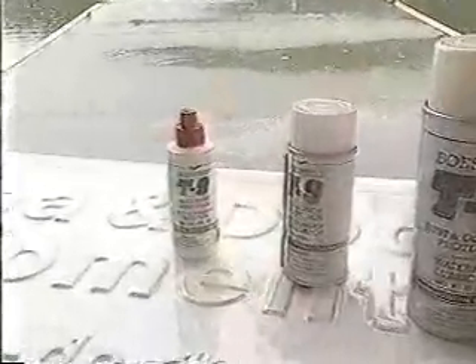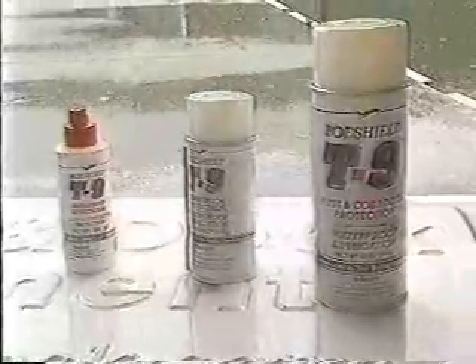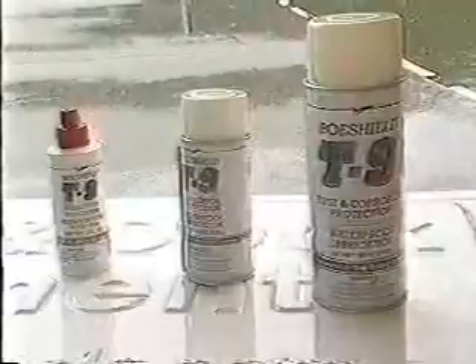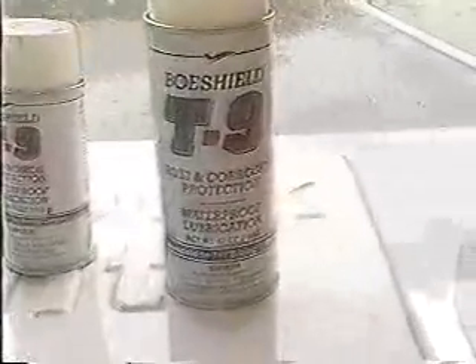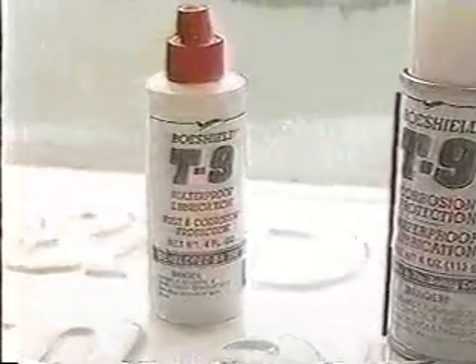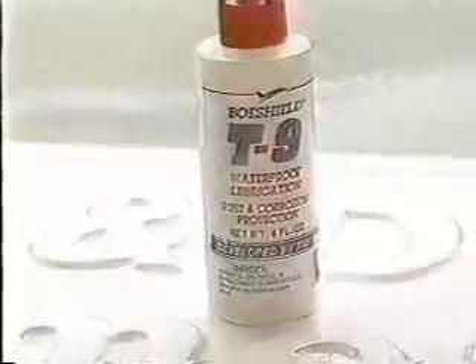You apply this down in the engine room — just liberally put it on any uncoated metal surface and leave it there. Don't wipe it off or anything like that. It's guaranteed for six months to protect raw metal from rust. And on top of the deck for fittings outside, it's guaranteed for three months that it will not allow anything to rust that's raw metal. Put it on any kind of metal you want.